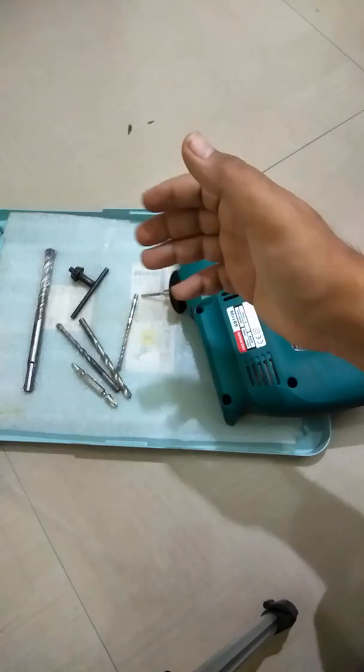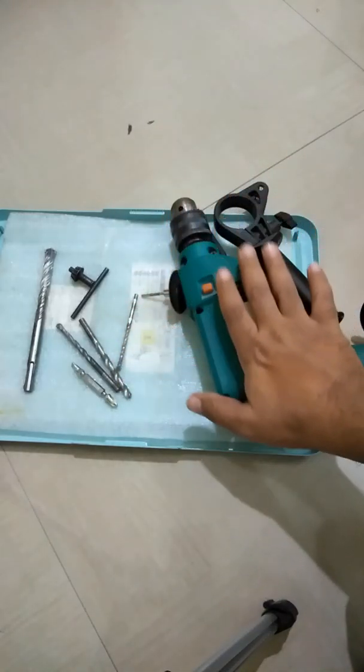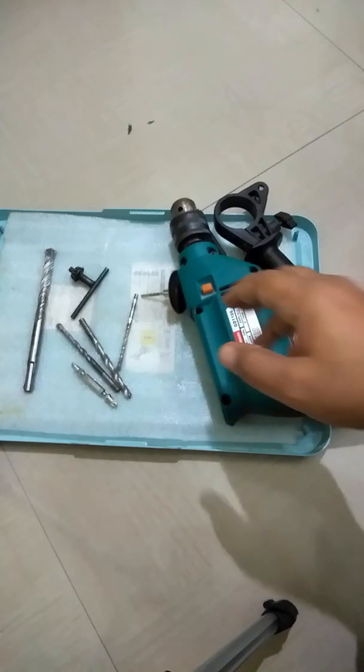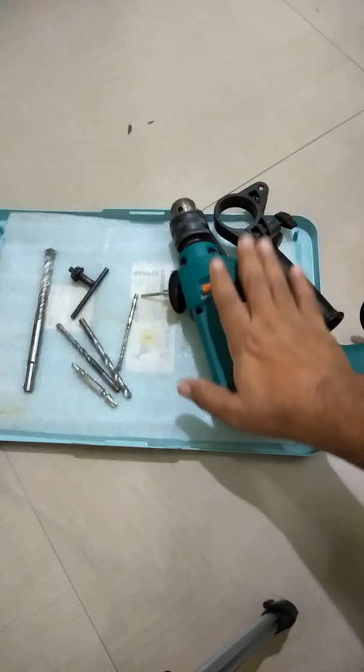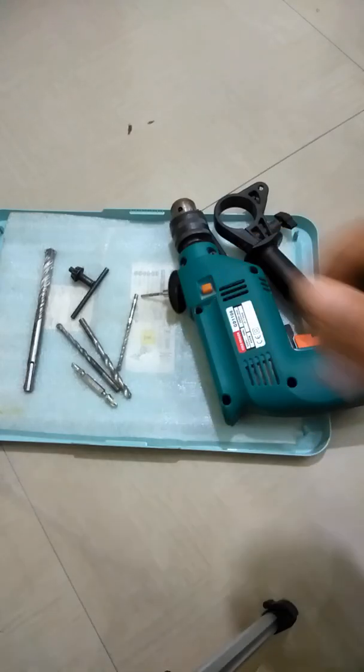In the subsequent video, I'll show you how to use the drilling machine along with safety precautions — once you follow them, it's harmless and safe. That's it for this video. Thank you for watching. If you like this content, please hit the like button and subscribe to my channel for more videos.